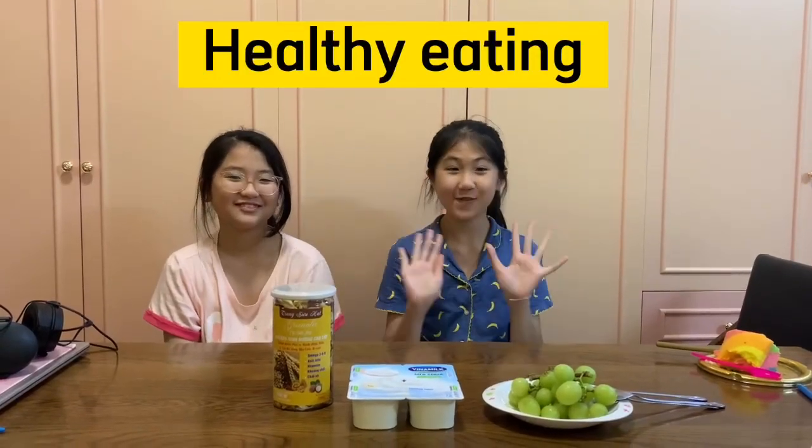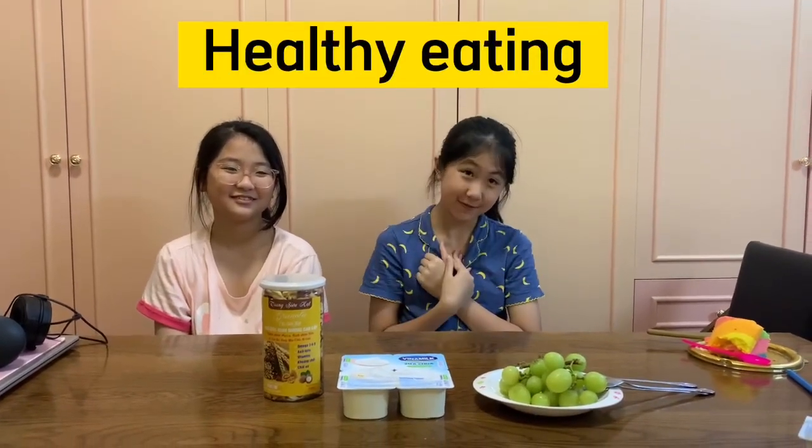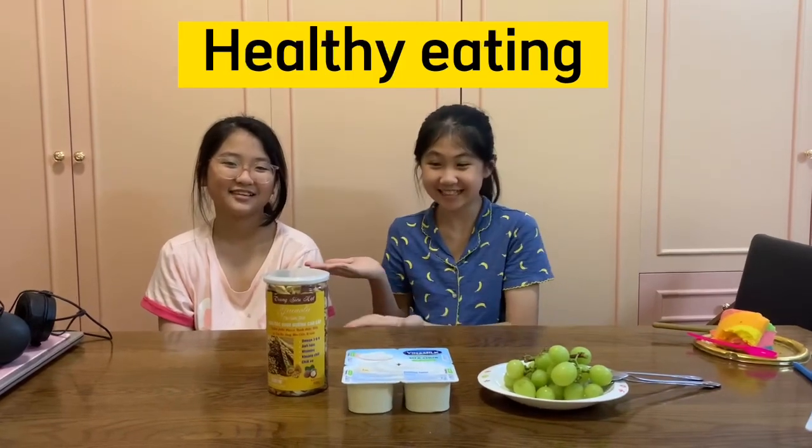Hello everyone. My name is Tiffany and Kachi. Today we are here to talk to you about healthy yogurt.